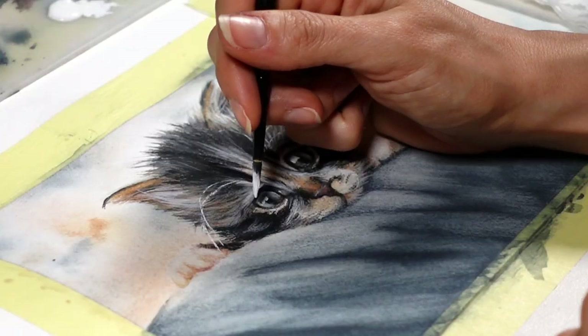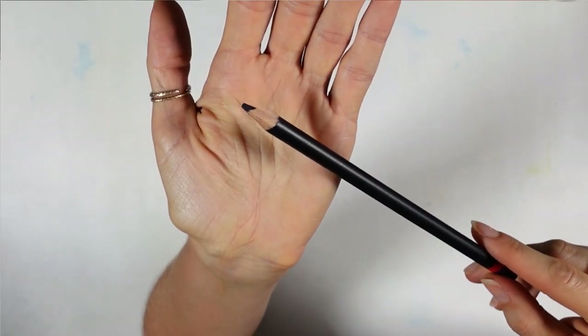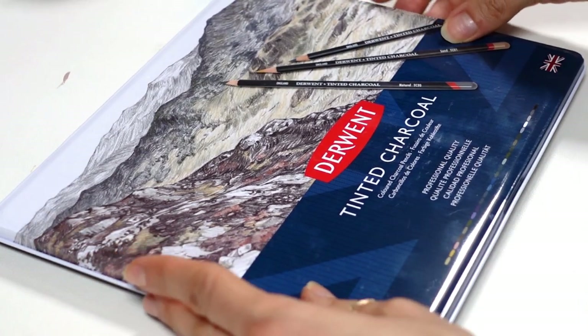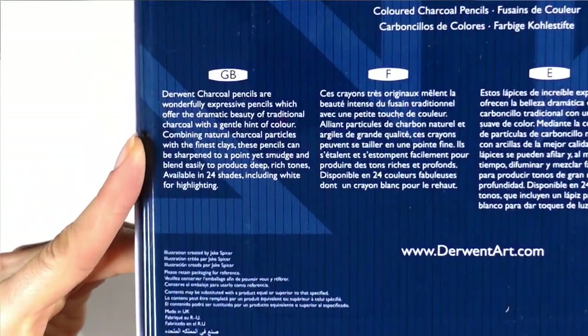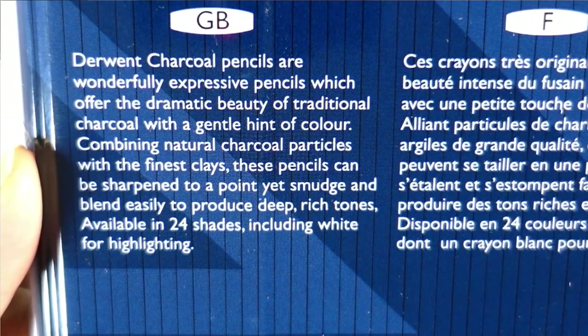If you enjoy earthy tones in your paintings, I've stumbled upon a unique type of colored pencils that turns out to be water-soluble as well. Hi, I'm Françoise, welcome and welcome back to my channel. And these pencils are not watercolor pencils or ink pencils — they're tinted charcoal pencils. Nowhere on this box does it say these very special pencils are water-soluble, but I found out by accident, and I told that story in my previous video, so I'll link that in the description if you want to watch it later.